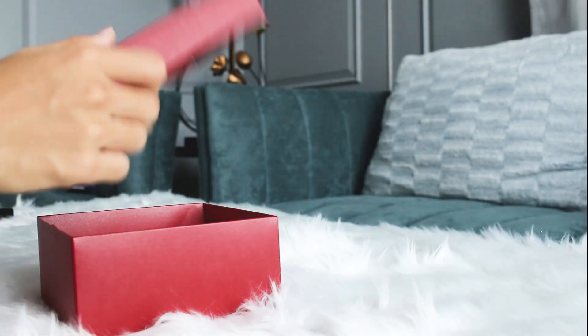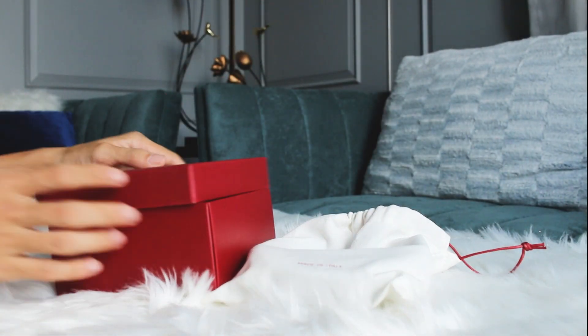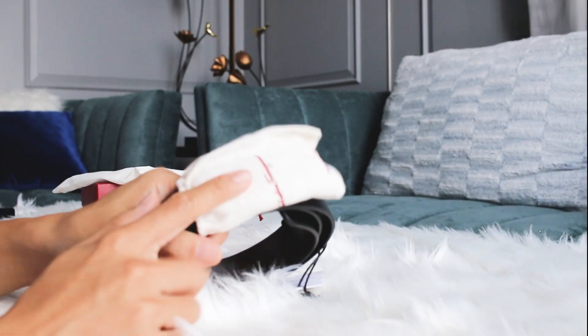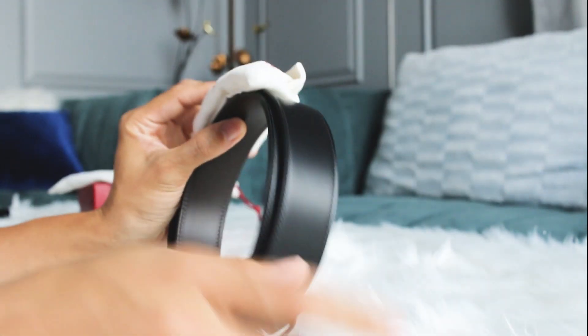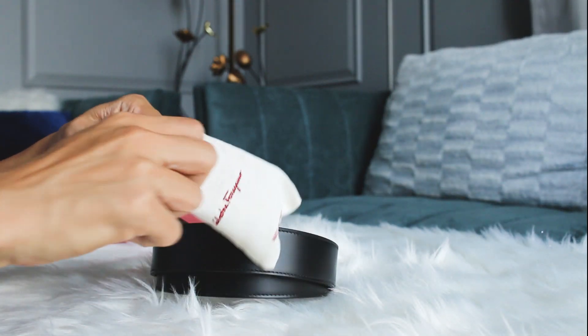Let me show you what is inside the box. Here's the belt — it is put nicely in the dust bag. Let me take it out. I got this belt in a gold buckle and in size 115. Normally it is not my size, but since they only had that size, I decided to go with it, because for this belt we can cut the strap to match our waist size.